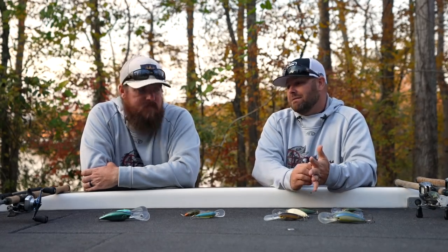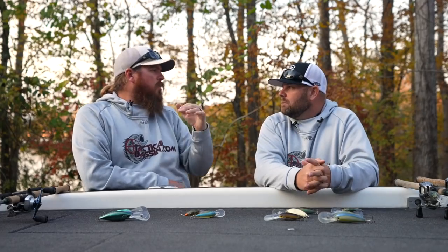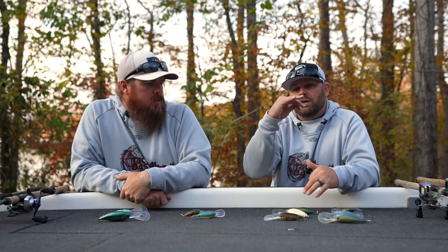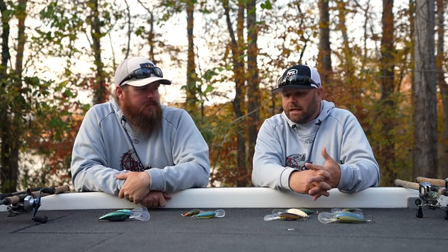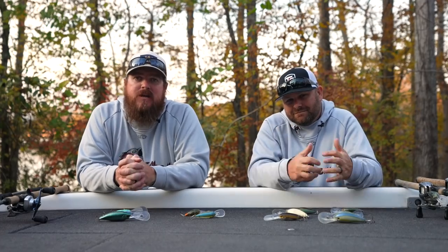If you guys have any questions, please leave those down below in the comment section. We will link all of these products and our favorite colors in the order that we talked about them so you can quickly find them. When you click the link it'll show you the depths they claim to run and all the details about the baits. This is our 12-month-out-of-the-year crankbait selection — that's what hundreds of crankbaits can be narrowed down to right there. If you enjoyed the video, hit the like button, subscribe to the channel, and we'll talk to you soon.